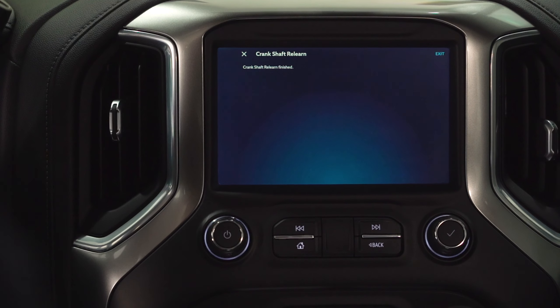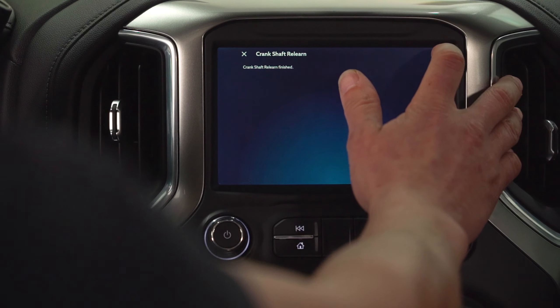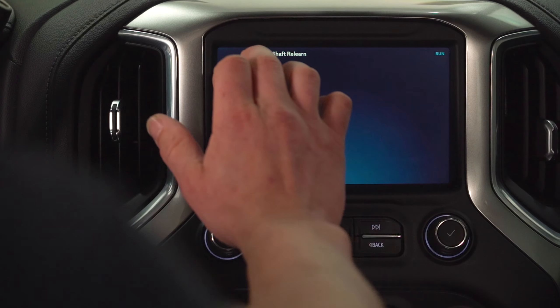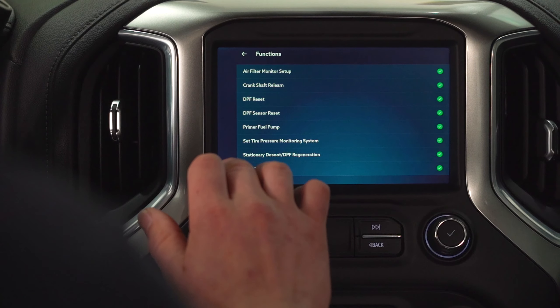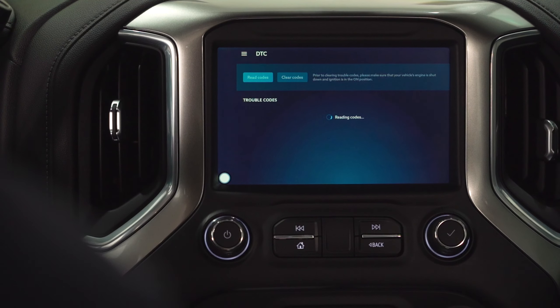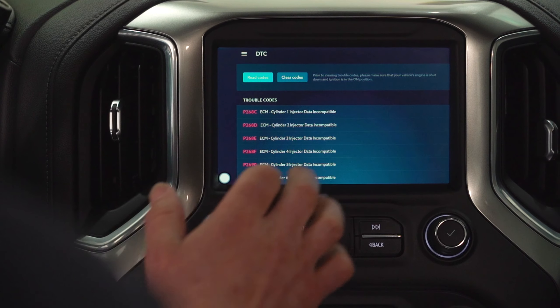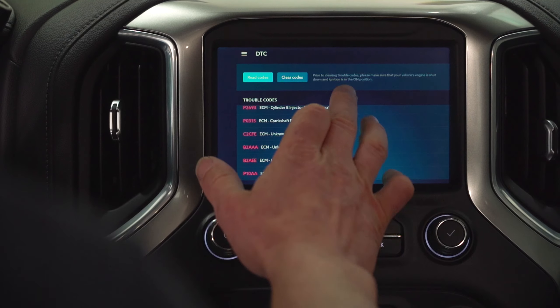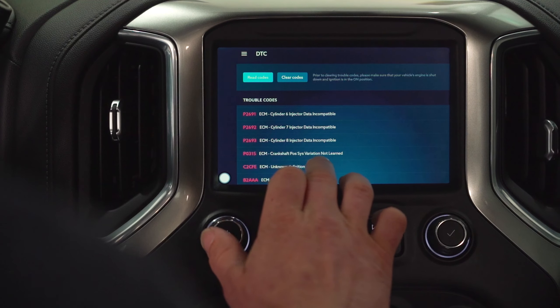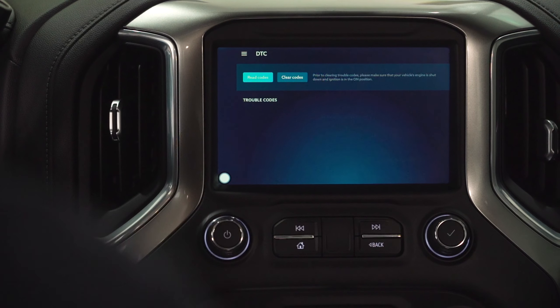We've got that crankshaft relearn finished. So we're going to exit there, go back into our main menu, and go to the DTCs. If we've got that crankshaft position code, we're going to clear those codes.